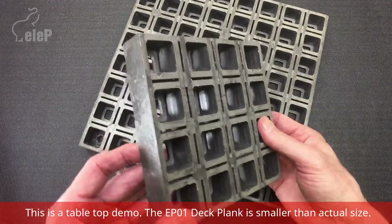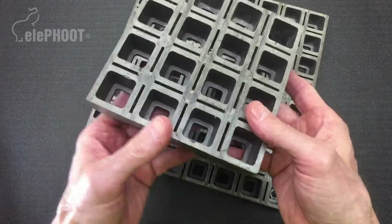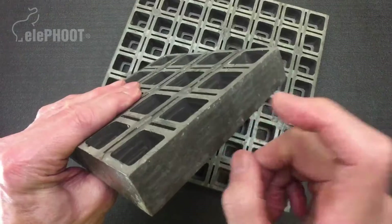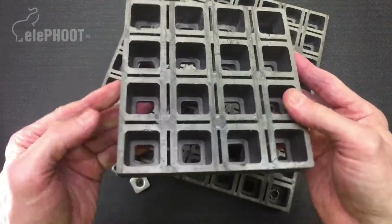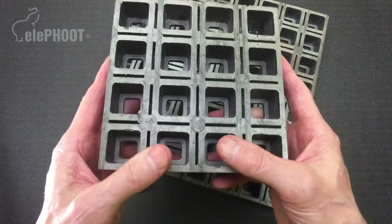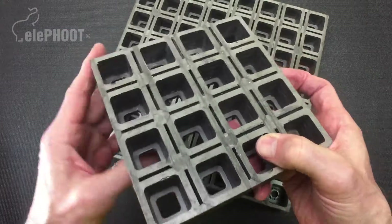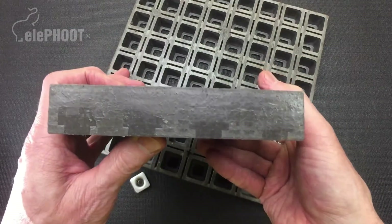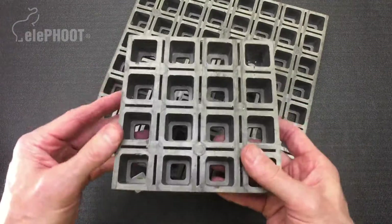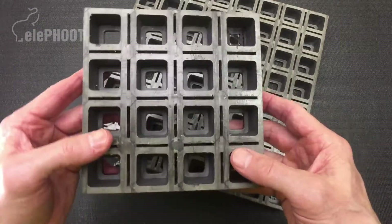The EP-01 deck plank is an FRP, or fiber reinforced plastic, structural panel. It is a thermoset material which makes it extremely strong, very tough and durable. This product is made with very high tolerances in terms of dimension and strength — 90 degree corners, 90 degree faces, square, 1 and 1/8 inch thick. It measures 24 by 30 inches, meaning it can be placed reliably in layout applications without worrying about variances.